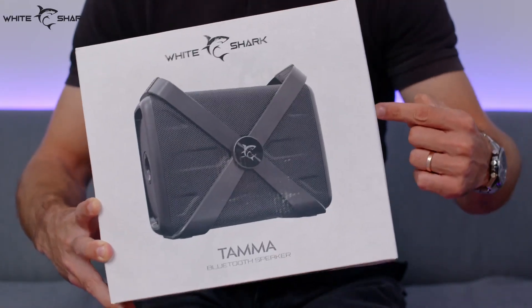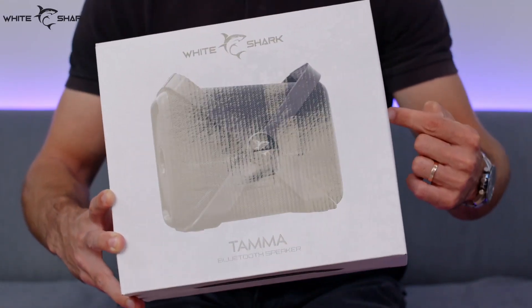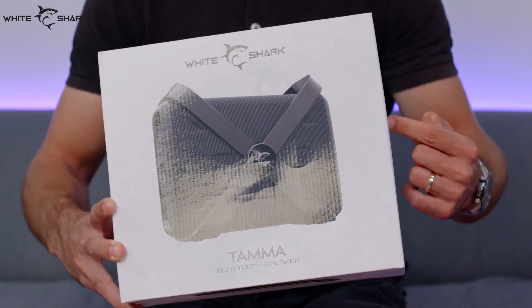Compared to other portable speakers, this one is a beast. Hello, White Shark family, and today we're going to check out TAMA Bluetooth speakers.